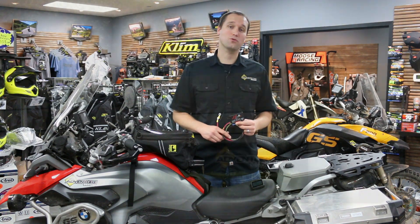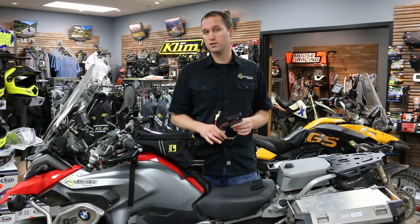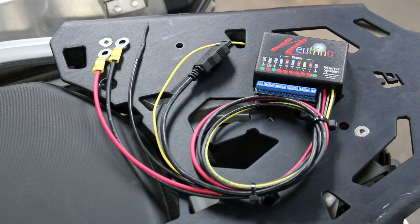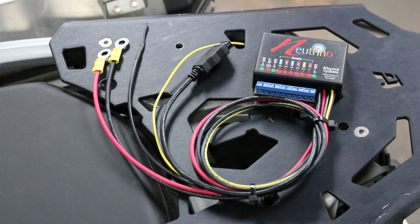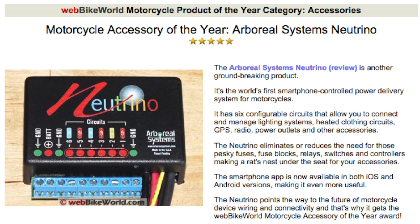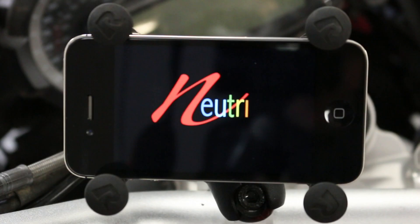Hi, this is Chad from Adventure Designs. We're in our store in Hayward, California, and every once in a while we come across a product that is so innovative and revolutionary that it raises the bar way above the rest. And this is one such product. In fact, this product just got the Web Bike World product of the year. This is the Neutrino Black Box and cockpit app by Arboreal Systems.